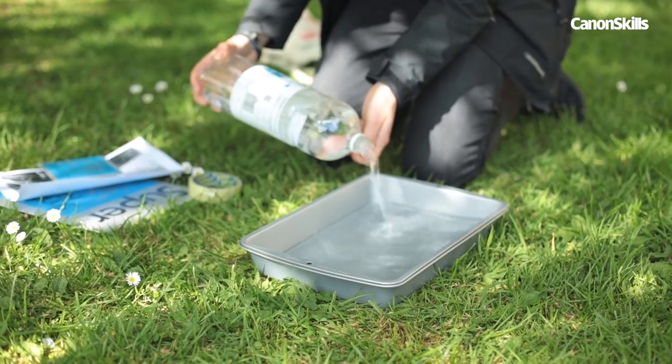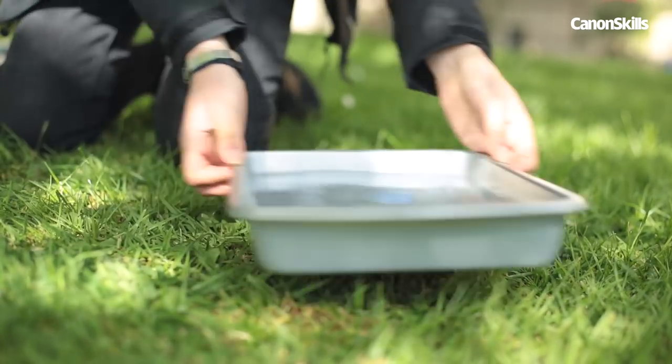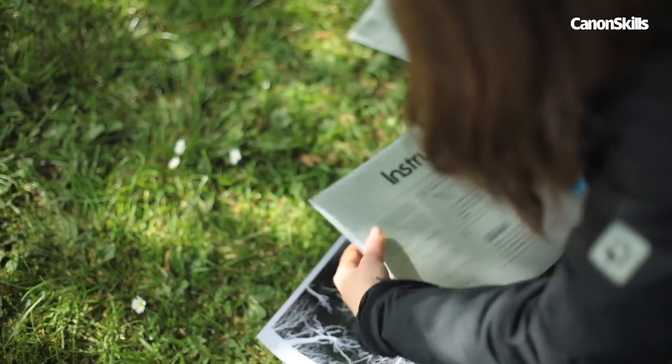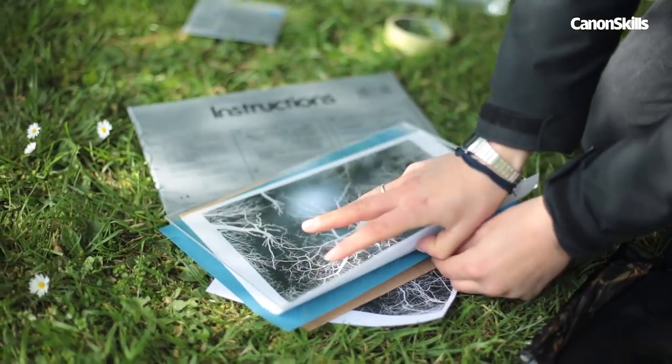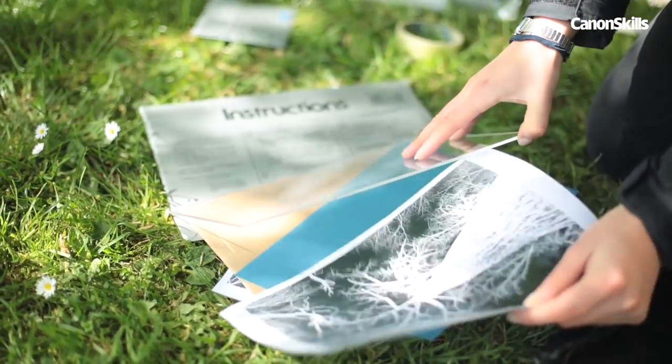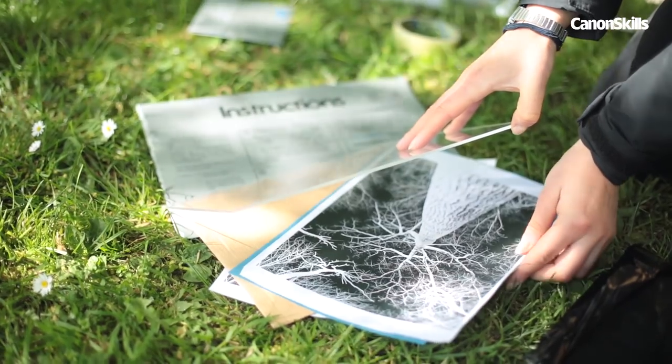Fill up a developer container with water and set it to one side. Grab some sun print paper, making sure its size roughly matches your negative — we used an A4 kit here. Most kits come with plexiglass, but you can also use glass or plastic from a cheap photo frame if not.